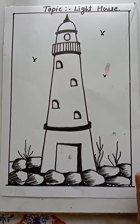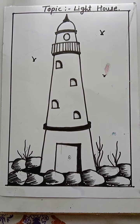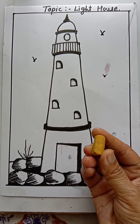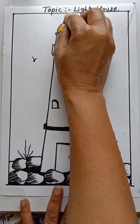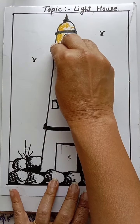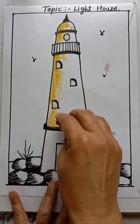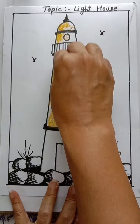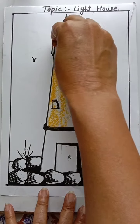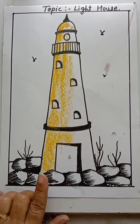Hello students, in the previous video we have done sketching. In this video we are going to complete the coloring part. Take a yellow-brown color and give the shades on the lighthouse on the left side. We are using two shades here. Give the shade like this — hold your chalk in a slipping position using this technique.